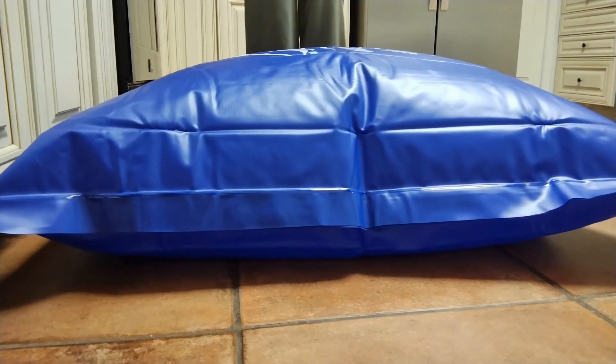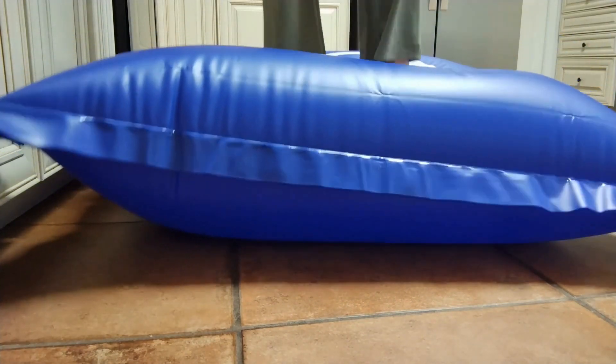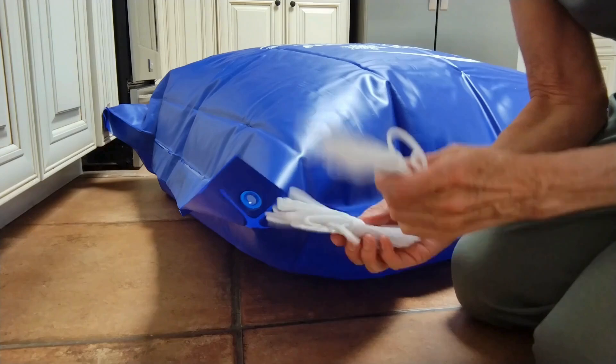I'm going to check the quality by standing on top of it. As you can see, it holds my weight perfectly — so this is a great sign of durability. Now that the pillow is inflated, let's talk about centering it in the pool.